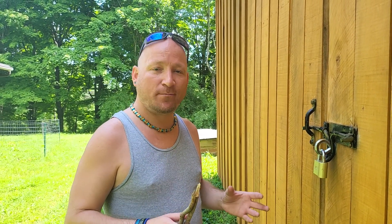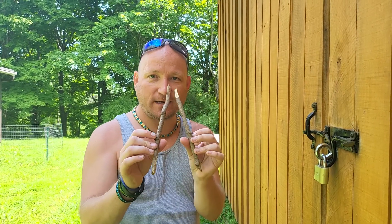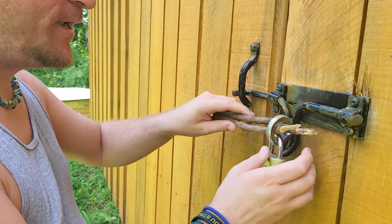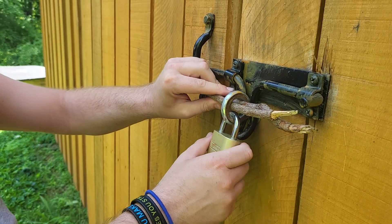To accomplish this extremely intimidating and complicated task, you're going to need two sticks like this in about yay diameter. What you're going to do is insert — now you focus in on the lock — you're going to insert this into the eye bolt, or eye hook, or whatever you call this.